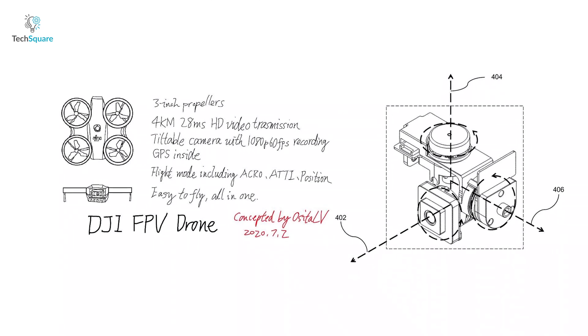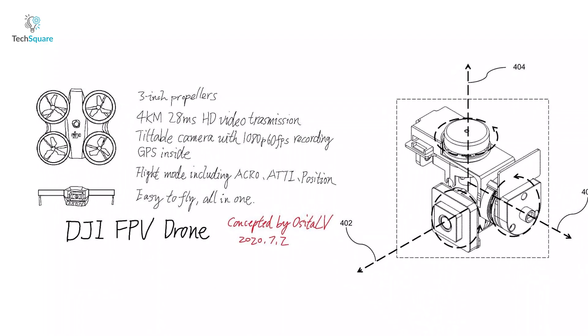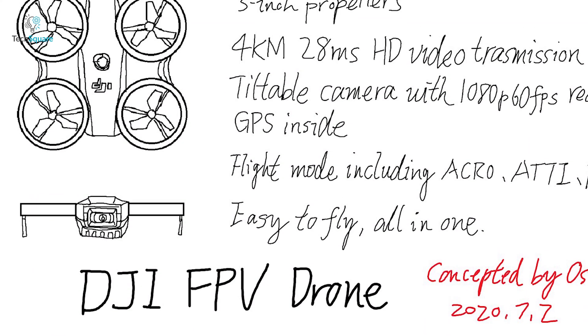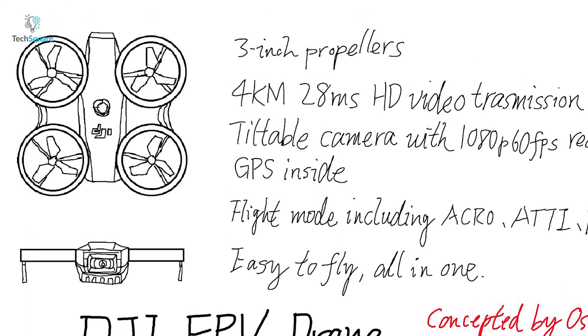The drawing shows a drone which looks a lot like the Mavic Mini from the front, but when you look from above, there is a slight difference in its style. In the front, there seems to be a camera like the Mavic Mini. The camera is appearing to be gimbal stabilized and fully enclosed within the drone to prevent damage from a possible crash.